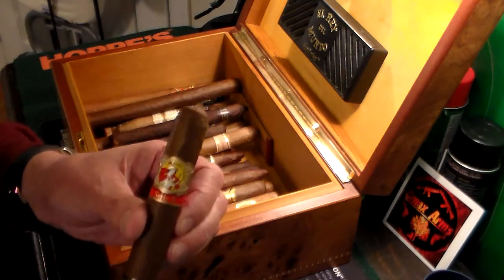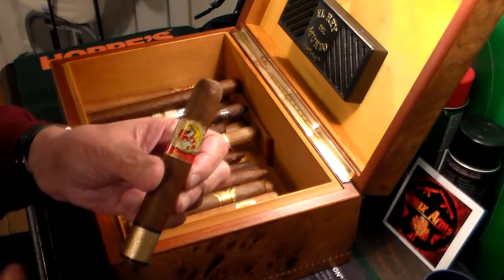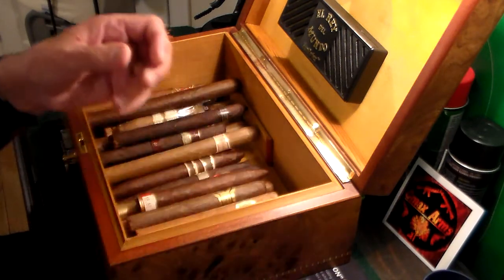Here's a nice everyday cigar — La Gloria Cubana. Very nice size for smoking outside around the pool.